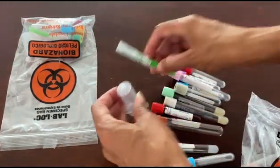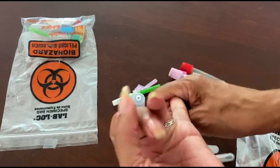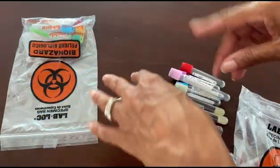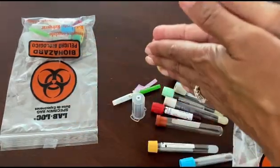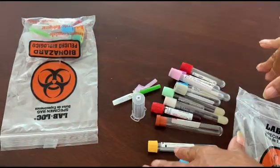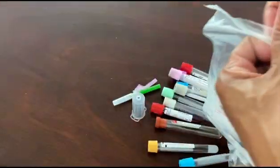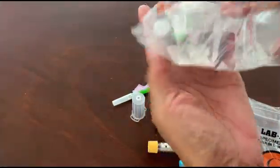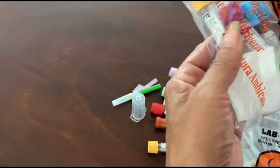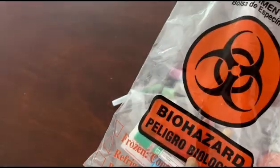We are talking about small veins today. We've talked about deep veins and you guys saw me stick Elmo, but Elmo does not have small veins so he is not participating today. If it's your first time here, please subscribe — even if it's not your first time. Stick around, have fun, and let me know if there's anything you want me to talk about.